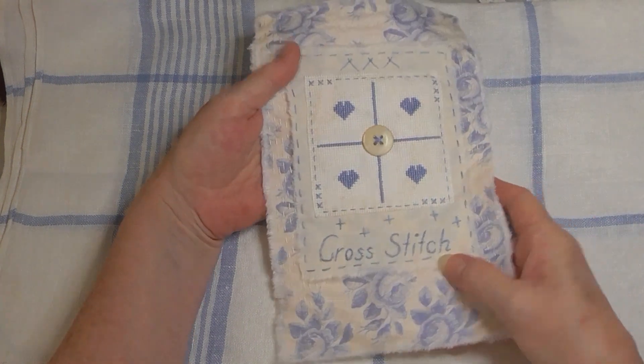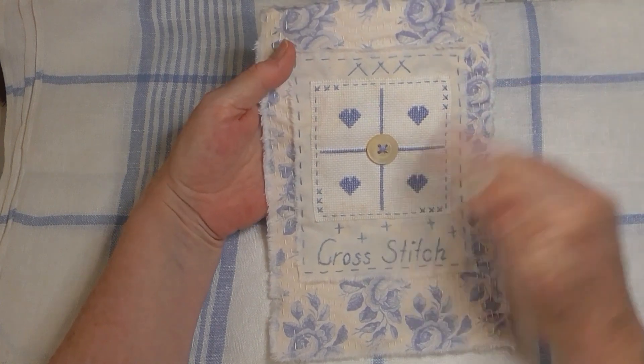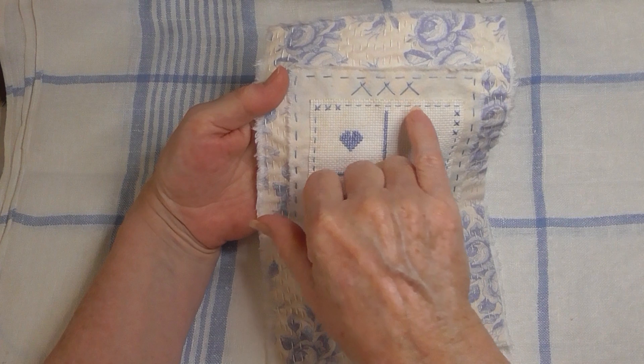It has to stay like that — I'm not doing it again. On the outside part I did these off-center crosses; I'm not quite sure what Susanna called those but I ended up couching just the center of them down as well.